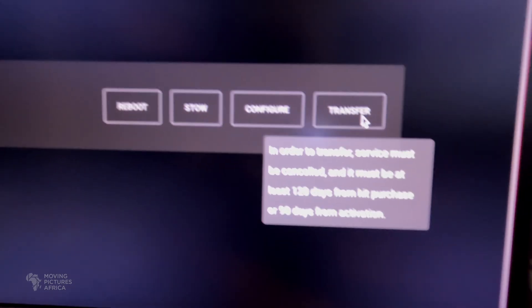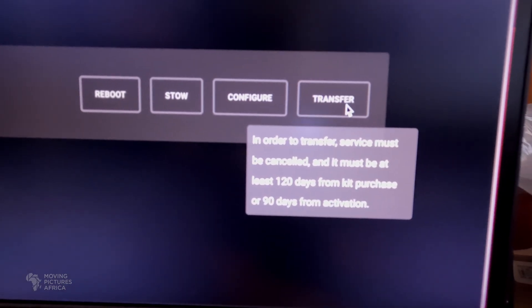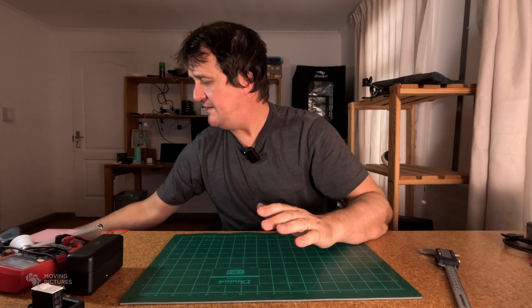The Gen 3s became available in the US in December and I immediately purchased one, only to discover that Starlink had changed their terms and conditions, requiring a 120-day wait between purchase and transfer of a kit. So I can't transfer it from my US account to my African account for 120 days. If I need it desperately I can activate global roaming on my US account and it will work here, but that costs quite a lot. Anyhow, today the kit arrived from the US.